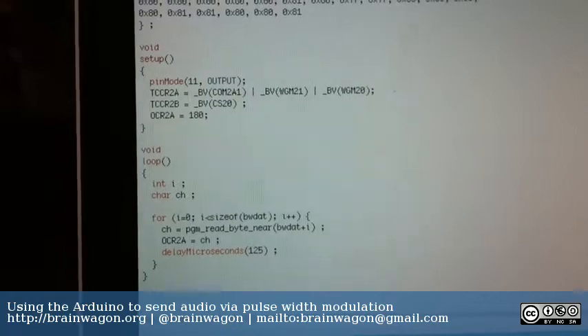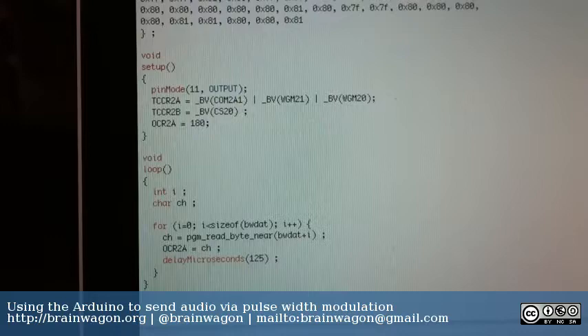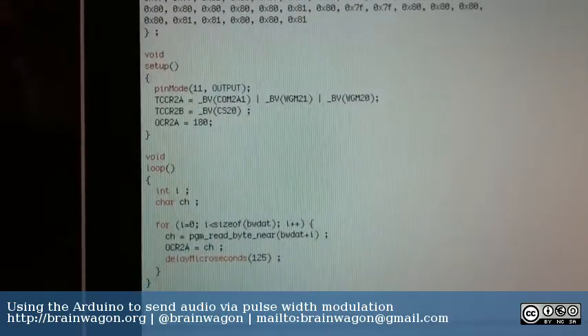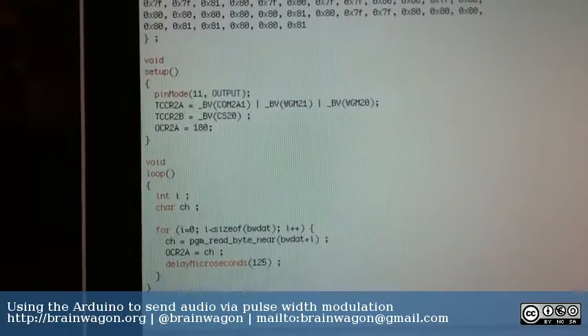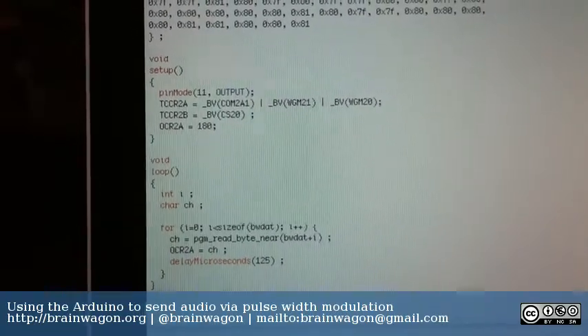The problem I had originally was that the obvious way to do this would be to use the analog write capabilities of the Arduino. But the pulse width modulation it sets up to do analog writes only runs at about 500 Hz, which isn't good enough to provide any kind of audio fidelity.